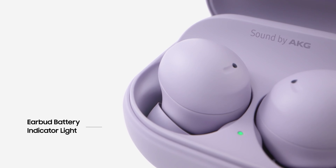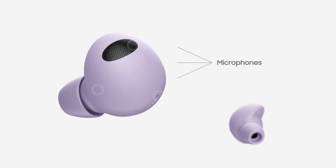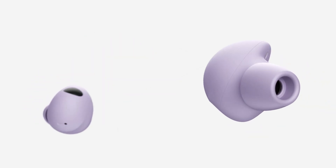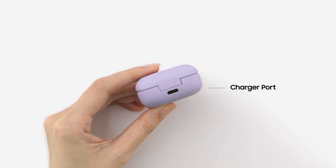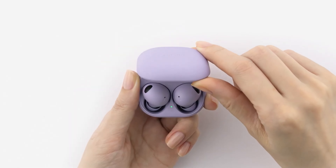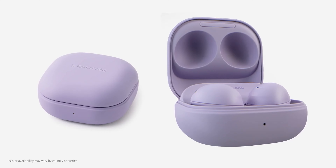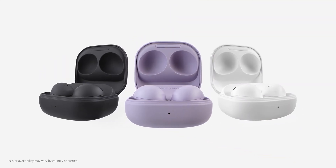The Samsung Galaxy Buds 2 Pro have a 61mAh battery in each bud, advertised to offer up to 5 hours of playback with ANC turned on and 8 hours without it. The charging case draws power through a USB-C port and packs a 515mAh battery, which can extend the total playback time to 29 hours. You can also juice up the case with a Qi-certified wireless charger.